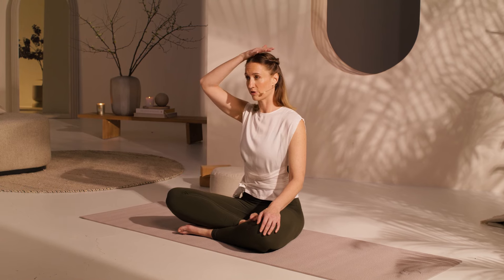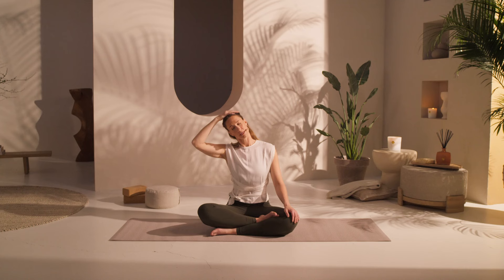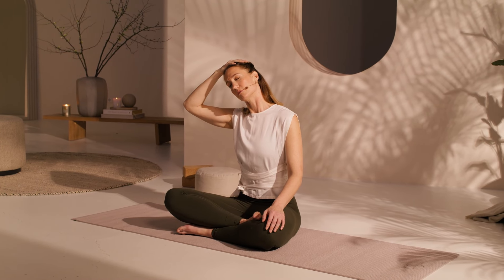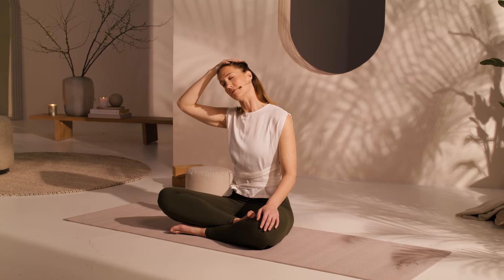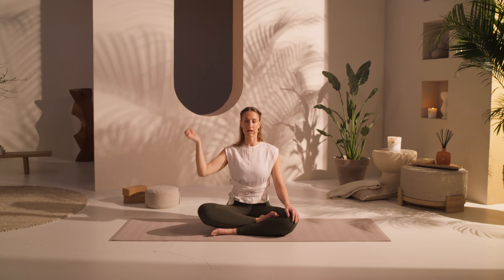Coming back up slowly to center. You're going to take your hand on the top of your head, and gently — not pulling — just provide a little bit of guidance. Very lightweight into the top of your head, moving into a slightly deeper stretch. We hold a lot of tension in our neck, which can lead to restricted mobility and flexibility. One more breath, and then coming back up to center, release your hand.